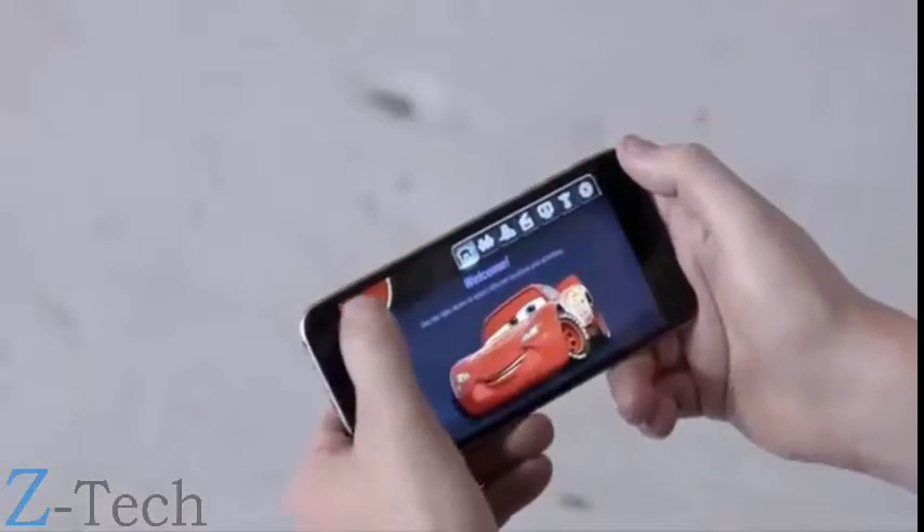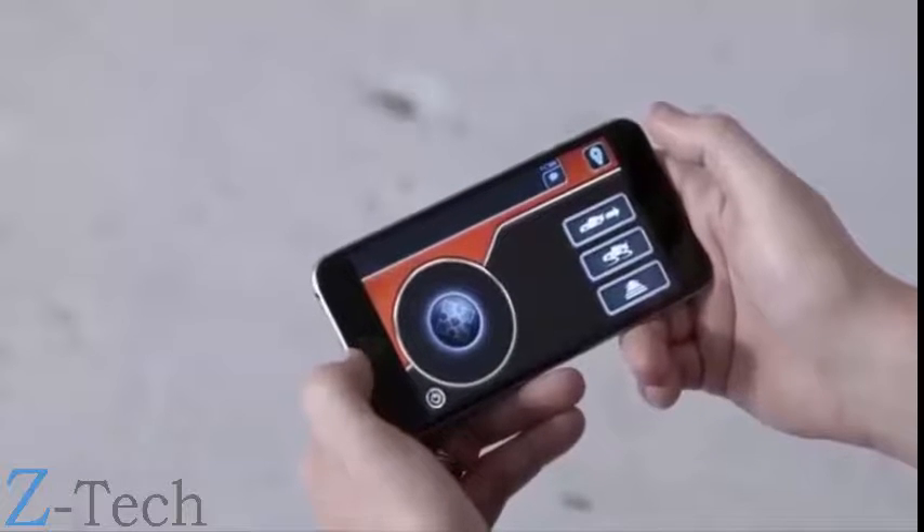Driving is what Lightning McQueen does best. If you aren't already in free drive, tap the directional pad in the upper left to get cruising.